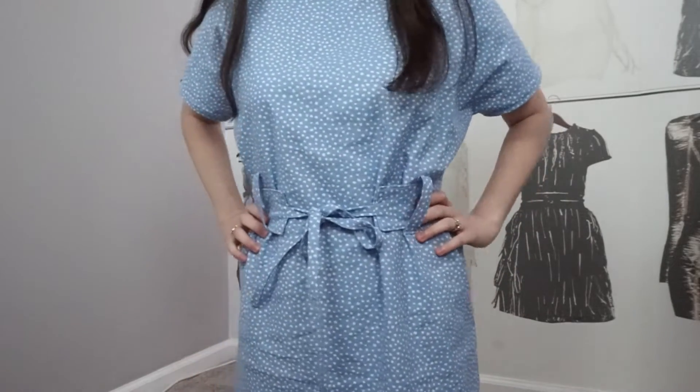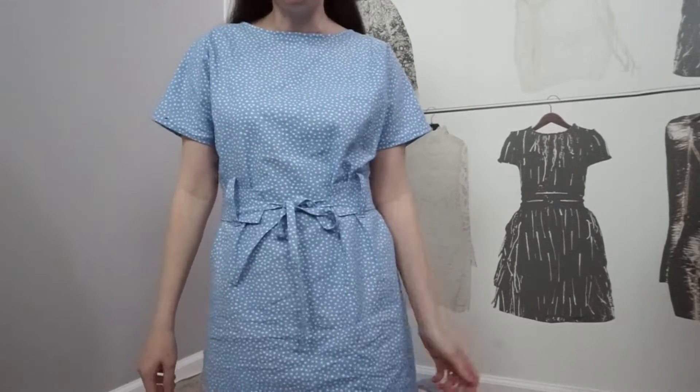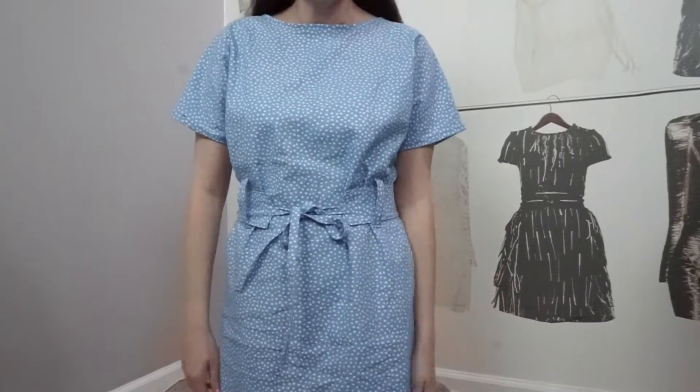My friend Tanisha and my husband said the same thing — it looks a little bit like a hospital gown. So what do you guys think? Do I look like a patient or maybe a nurse? I do like this dress, I just want to make it in a different fabric. It's cute, but I feel like I should be at the hospital.